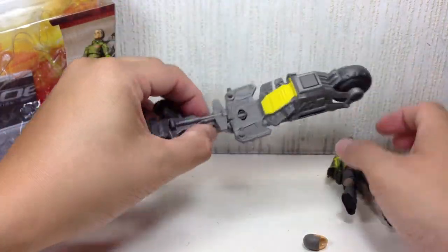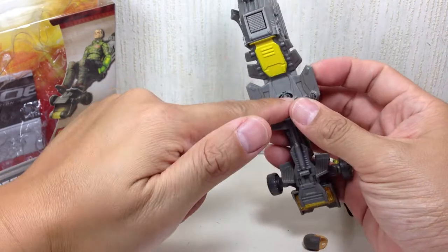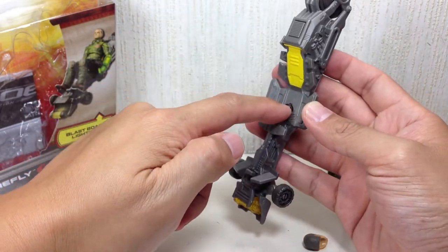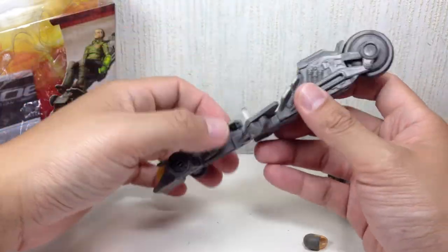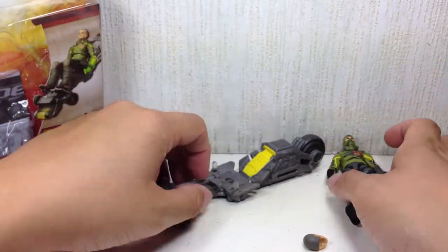On to the figure. The blast board is just that - hardly any paint apps on it. There's a Cobra symbol right there, which you won't see because it's a bad place to put a Cobra symbol since he sits on it. The Cobra symbol should be somewhere in front or at the back, but it's not. It does roll very well though, so pretty good.